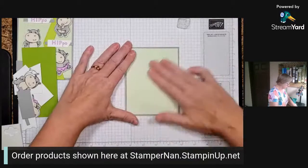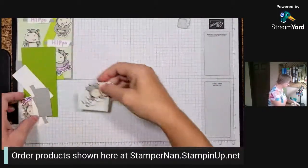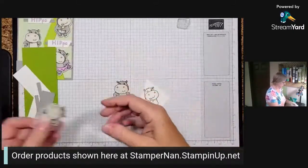The base of our card is done. Next - oh, I stamped the hippos, look at that, I'm so fast! Let's color in this last hippo.